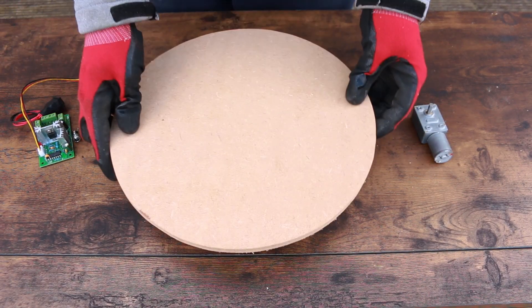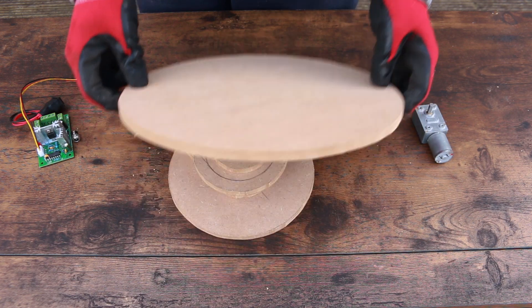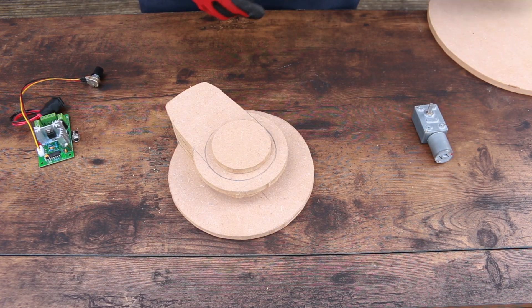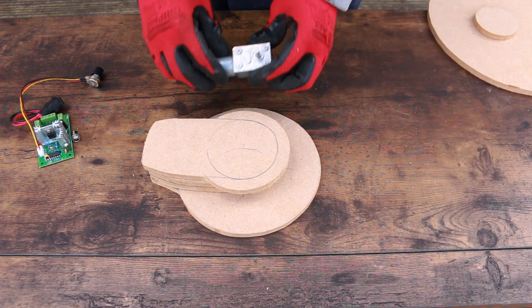I've already cut out all rough shapes from MDF, and once assembled, the turntable will look much like this. But before I put everything together, I need to make room for the electronics.